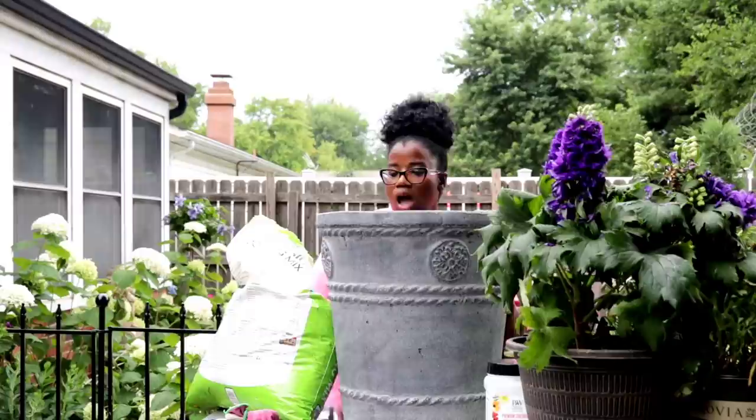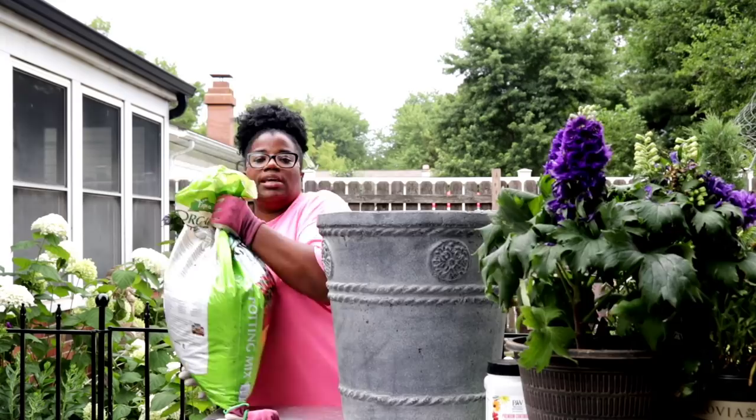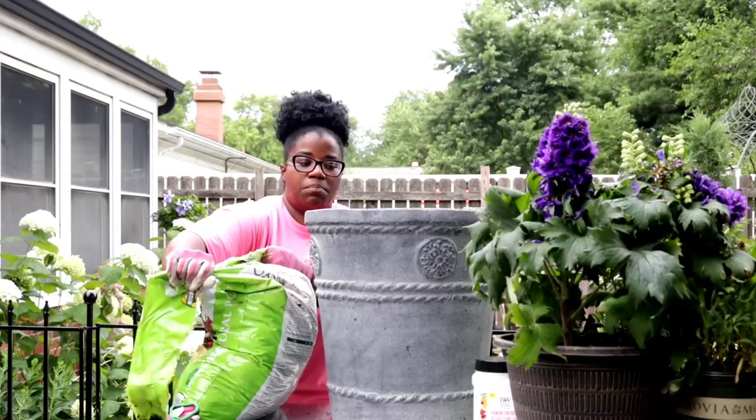Since this container is so large, I'm definitely not going to take my big scooper here and scoop all of that soil in there. So we're going to take the bag of soil. We're going to need more than just one bag for this big pot here.